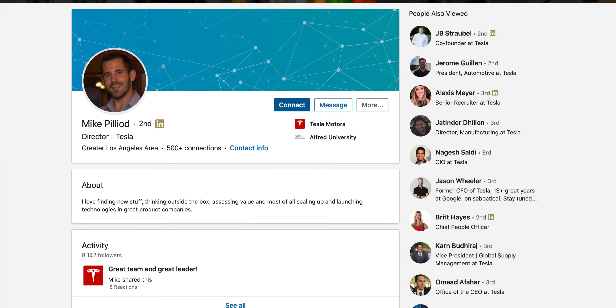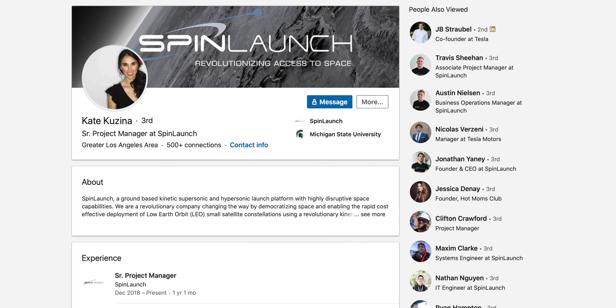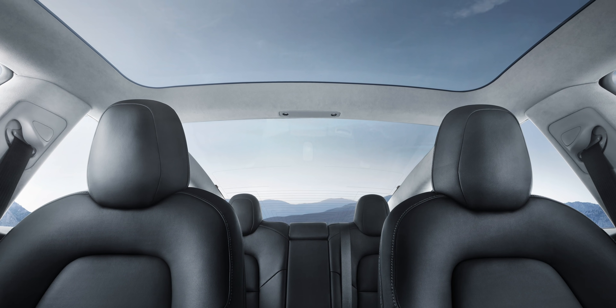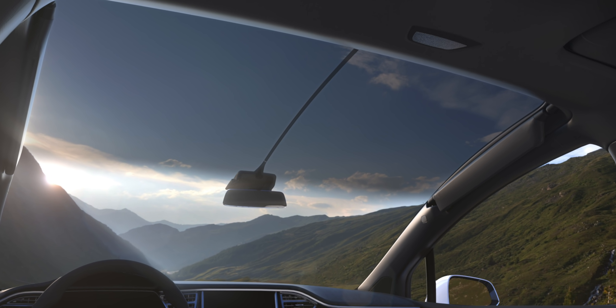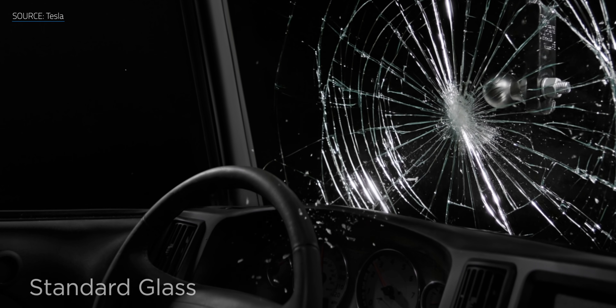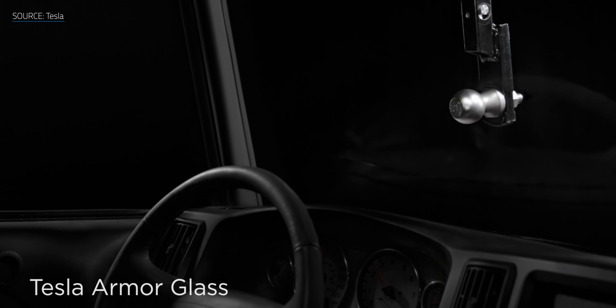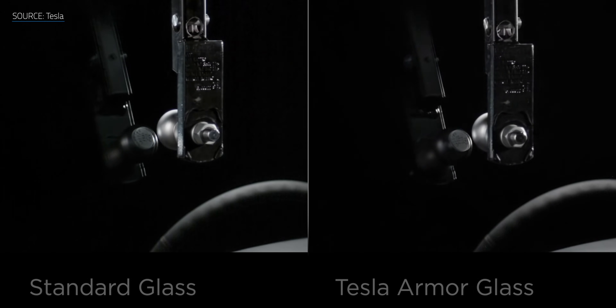Sometime around 2016, Tesla spun up its Tesla Glass program to research and develop its own glass, which was headed up by former Apple material engineer Mike Pilliod as well as Kate Kuzina. It makes a lot of sense why Tesla would spin up its own glass research group, given how Tesla likes to use a lot of glass in their cars — just look at the Model X windshield and roof. But they also wanted to develop something more resistant to damage than your typical car window, as we discovered in 2017.